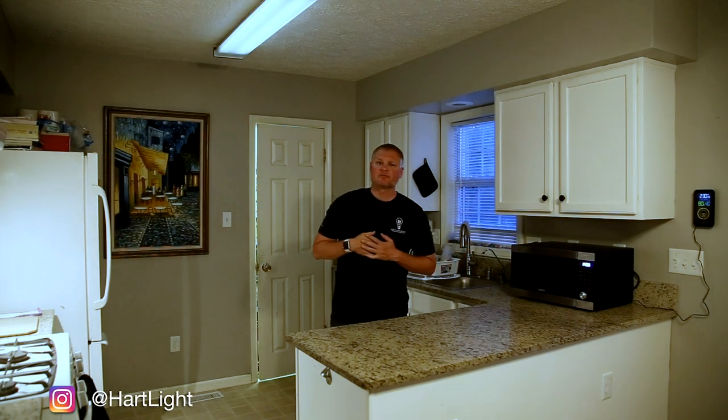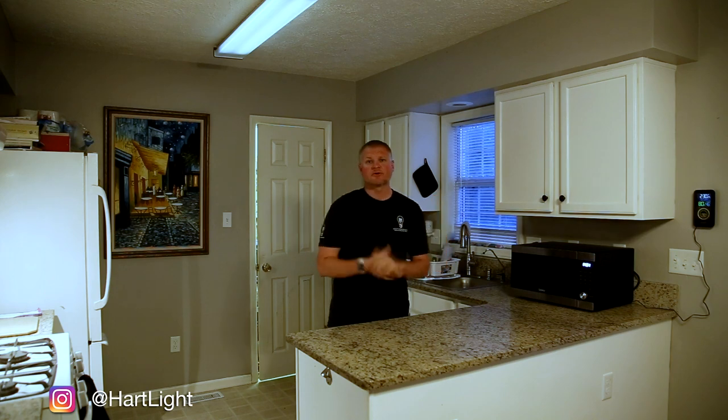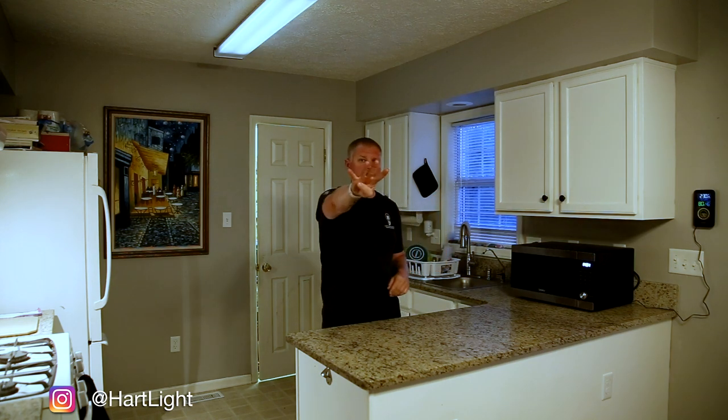Hello everyone and welcome. My name is Jason Reinhart, Brand Ambassador for Light Painting Brushes and Coast Flashlights, and we are back for another episode of Around the House, Episode 4.